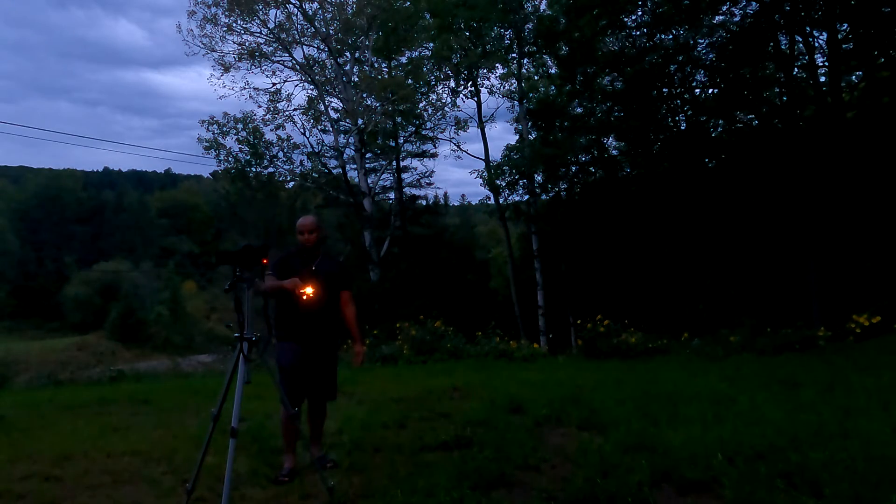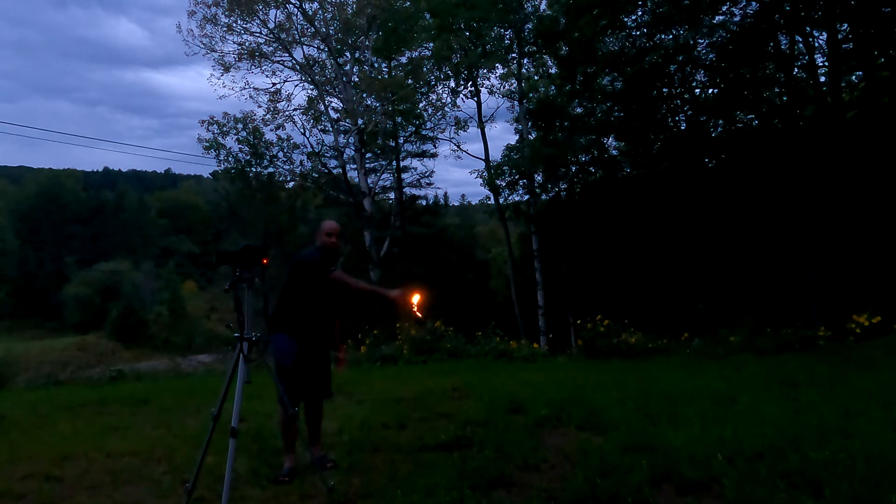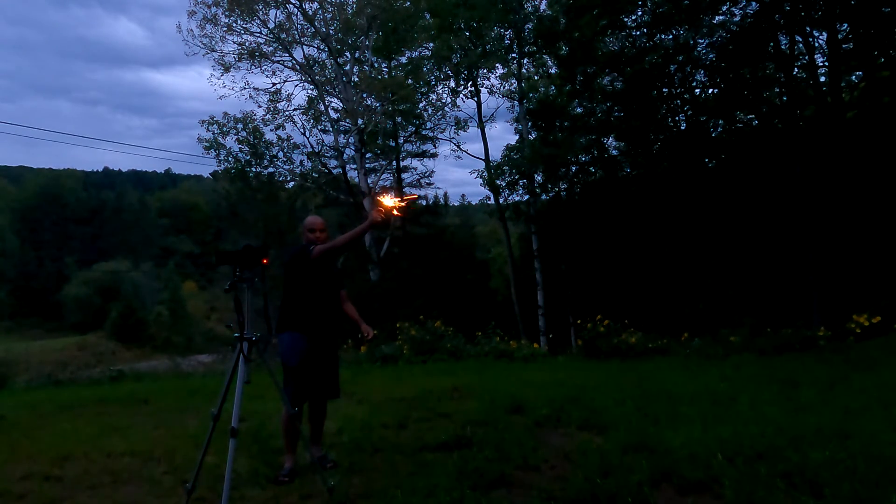After a few attempts and different patterns, I finally put it all together and got the final pictures.